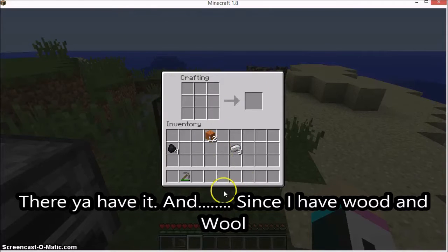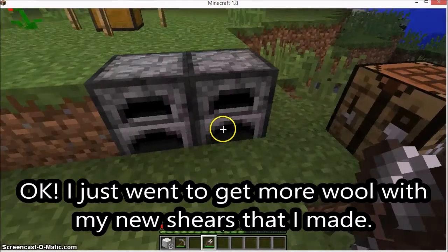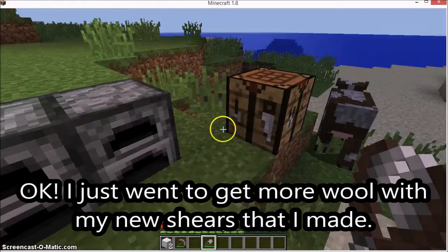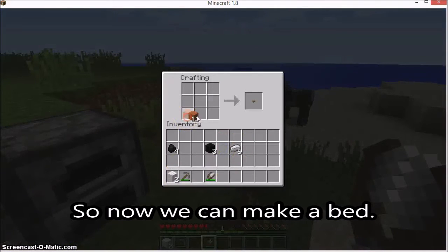And since I have wood and wool, I'll just go ahead and use it. I just hope to get some wool with the shears that I made. Okay, so now we can make a bed.